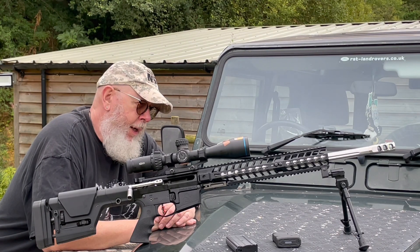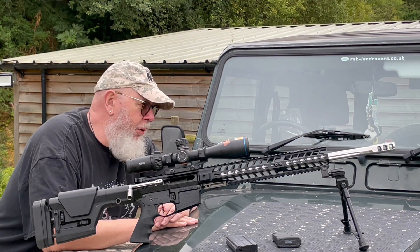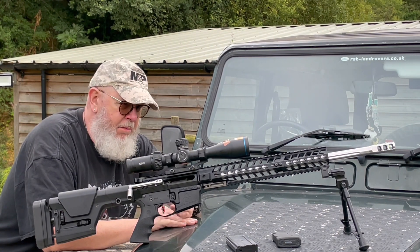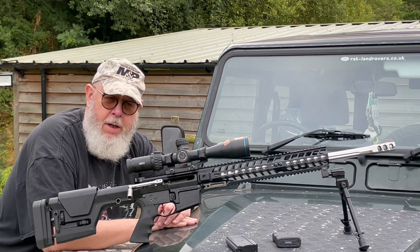Hi, Pete Moore, welcome to Gunmark TV. This is what I would call the Quintessential Speedmaster. So let's look a little bit closer at what is, as before, really the signature product from Southern Gun Co.